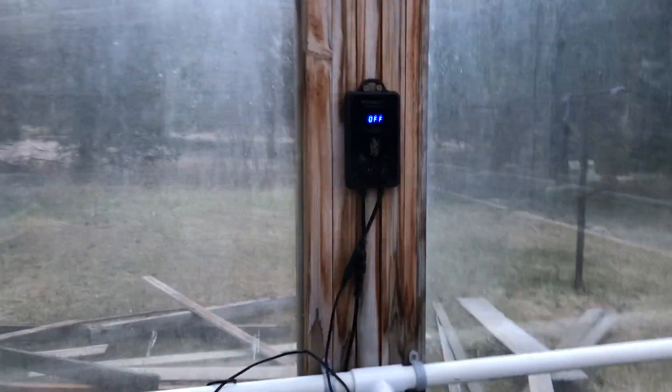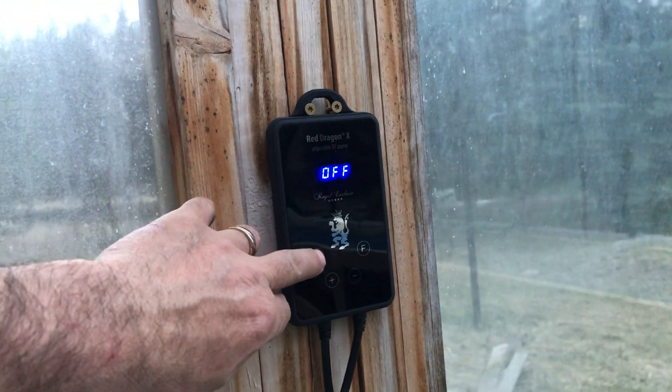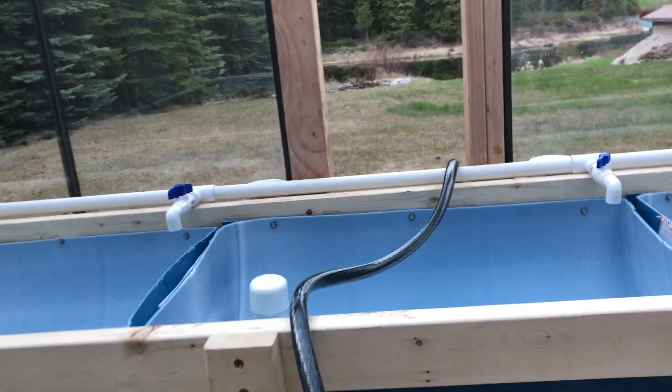We've got our Royal Exclusive Red Dragon X 85-watt pump — it's good for about 3,000 gallons an hour. We'll turn that on, and in a moment all of our return lines start flowing.